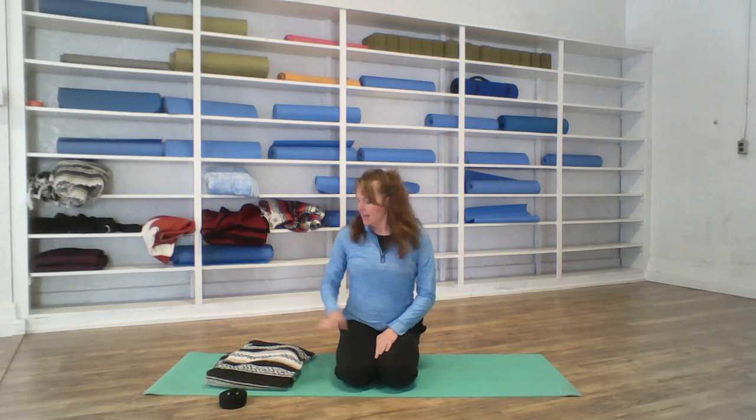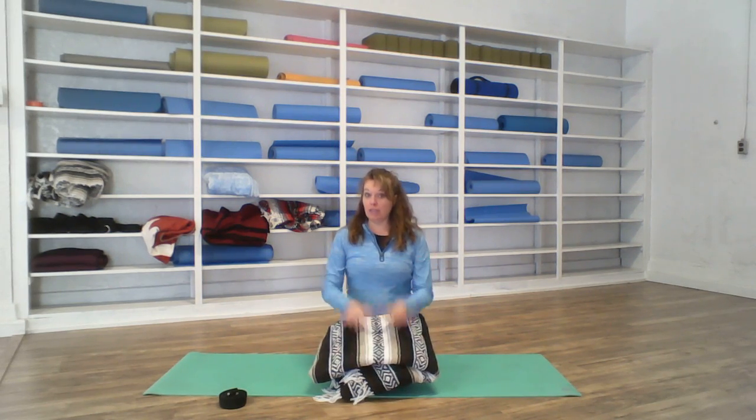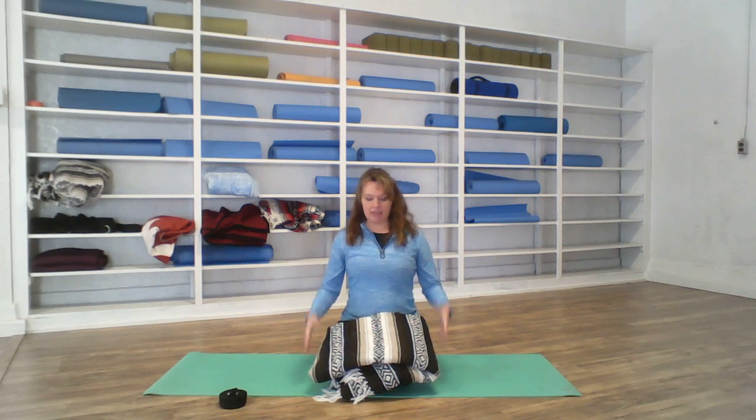Good morning, or afternoon, or evening, whatever the case is for you. I am Holly with 30 Days of Yoga. Today you might need a blanket or a pillow so that you can sit up, because we're going to spend a lot of time on the floor today.